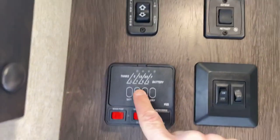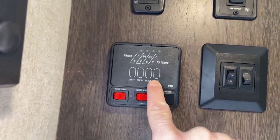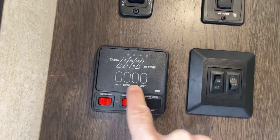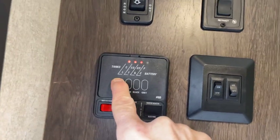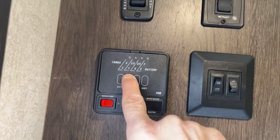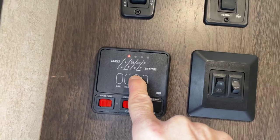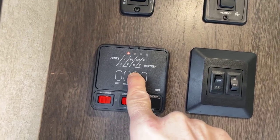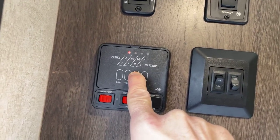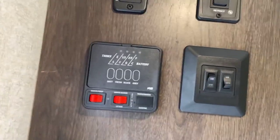In addition, you have some buttons here — they look like little blank spaces. You can see the levels of all your items: the battery level, which is currently at two-thirds full but we're charging it; the fresh tank level, which is empty; the black tank, which is your sewer tank connected only to the toilet, is empty; and the gray water tank, which runs from your sinks and shower.